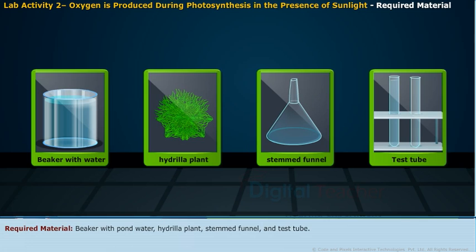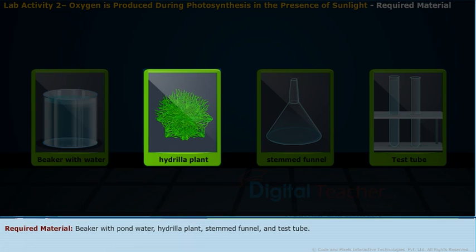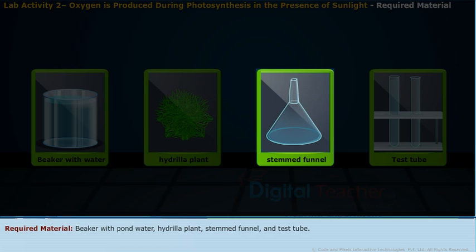The materials required for this activity are a beaker with pond water, a hydrilla plant, a stem and funnel, and a test tube.